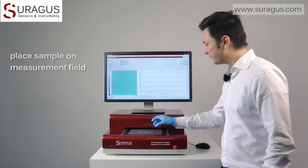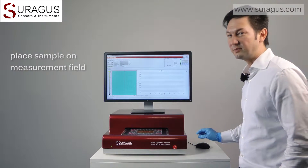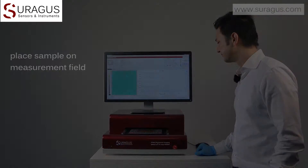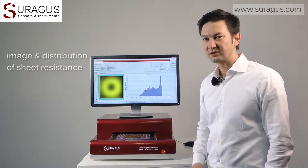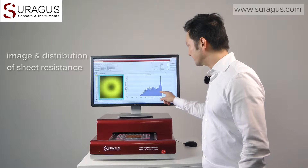Now we place the sample on the measurement field and start the measurement by hitting the start button. The sample stage is slowly moving the sample in x direction while the non-contact sensor is continuously moving across the sample in y direction. Since we apply a very weak electromagnetic field for the measurement, no contacting of the sample surface is needed at all. After a short time the measurement scan is completed and the software shows us an image and the distribution of the sheet resistance.